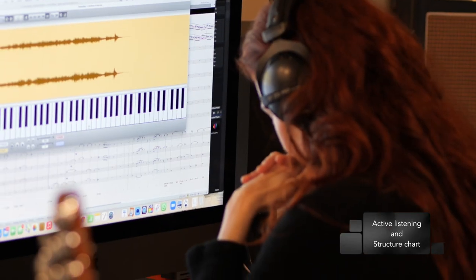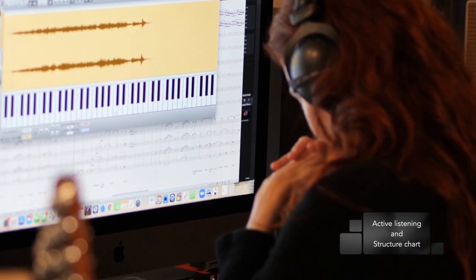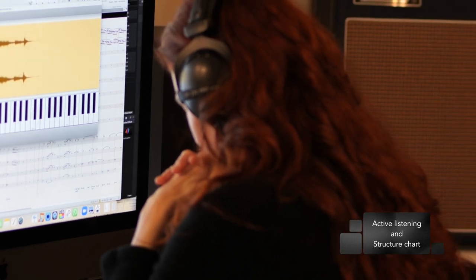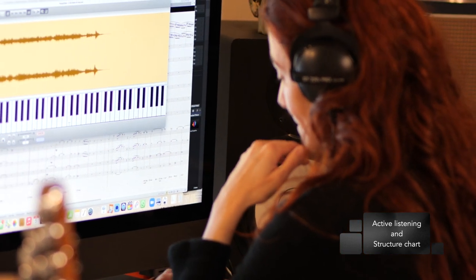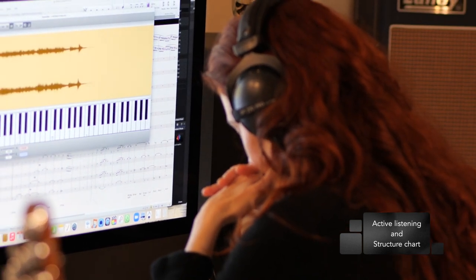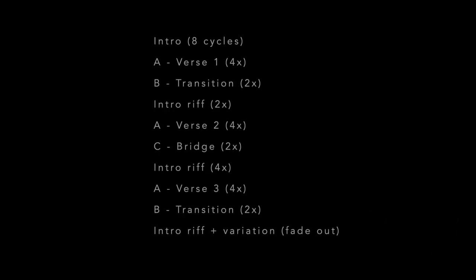I encourage you to start working on any new song with active listening. That means doing more than simply enjoying the piece — active listening requires analyzing what you're hearing, listening to identify sections, structures, and areas that might be difficult to learn. If you have the music well in your ears and in your brain, it'll be much easier to learn. Then I suggest making a simple structured chart, a plain language description of the sections of the tune that requires no music theory.